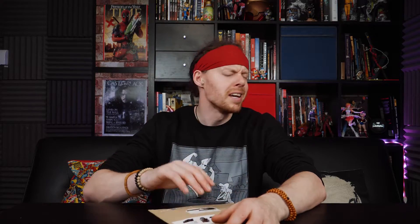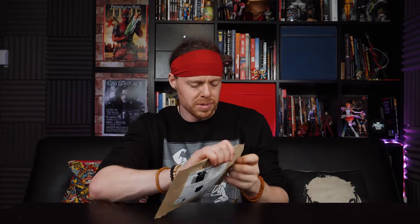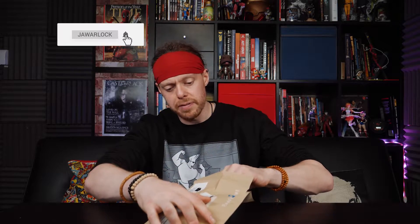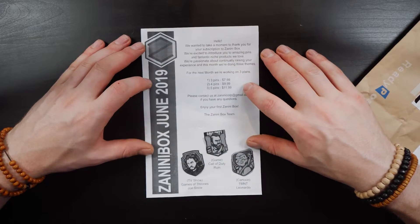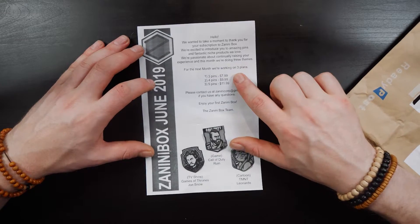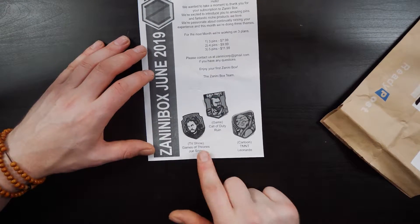I don't know what the pins are — this is the very first time they send these out. Let's see if I can get into this. That took a bit of effort, and there's a note: 'Hello, we wanted to take a moment to thank you for your subscription to Zanini Box. We're excited to introduce you to amazing pins and fantastic niche products.' Three pins $7.99, four pins $9.99, five pins $11.99.